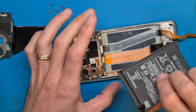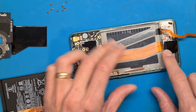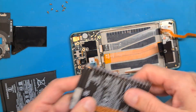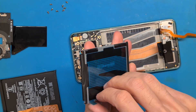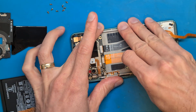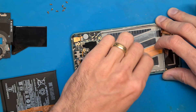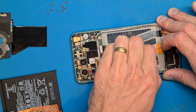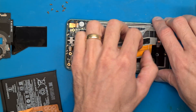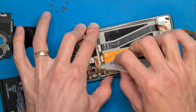That was quite easy. We have the original Xiaomi battery here, and it's provided with double-sided tape. You have to be careful because there are two ribbon cables that we don't want to damage, and also the fingerprint flex cable. Be extra careful near those parts.